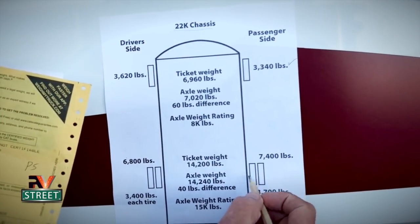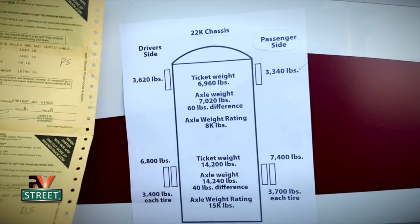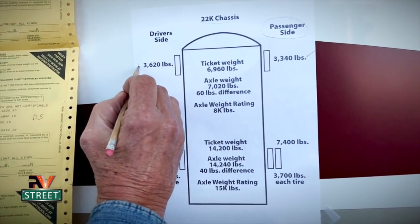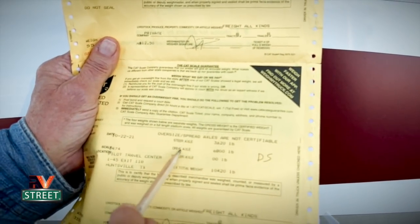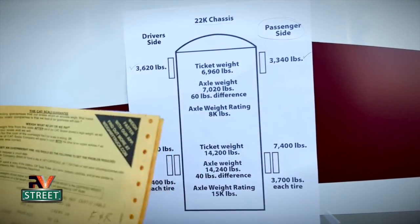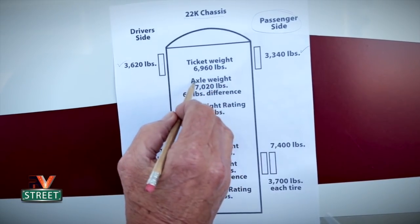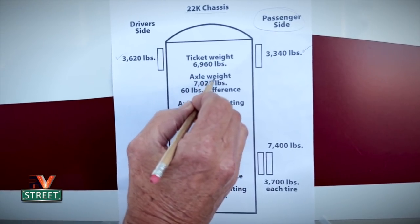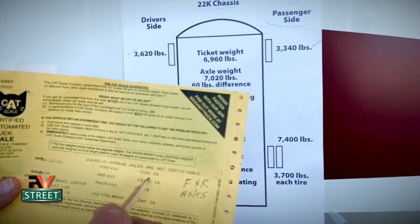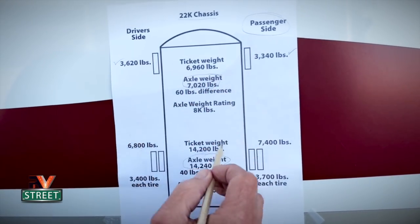So I put 3,340 pounds on the front right steer tire. Then on the rear tire it says 7,400 — so the 7,400 was for the dualies on the passenger side. Then we backed up the coach and moved to the driver's side: the steer axle for that is 3,620, and the drive axle for the rear was 6,800. The third ticket is the axle weigh: the axle weight was 7,020 pounds, and the drive axle — the whole rear dually set — is 14,240 pounds.